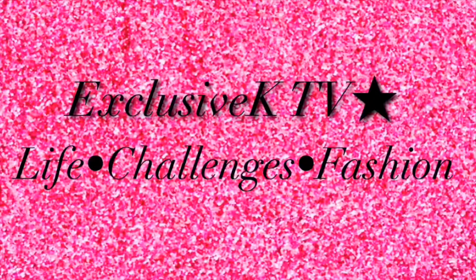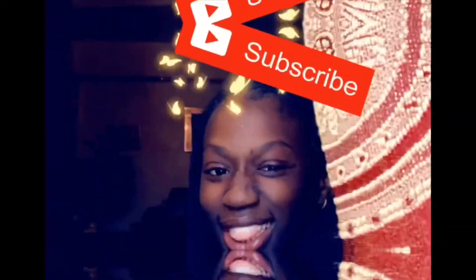Hey guys, I am back at it again with another video. Hope you guys liked my old video because today is going to be another spectacular moment video just for you guys. And you guys read the title so you already know what it's about. Yes, I am doing an unboxing on the Bred Fours.